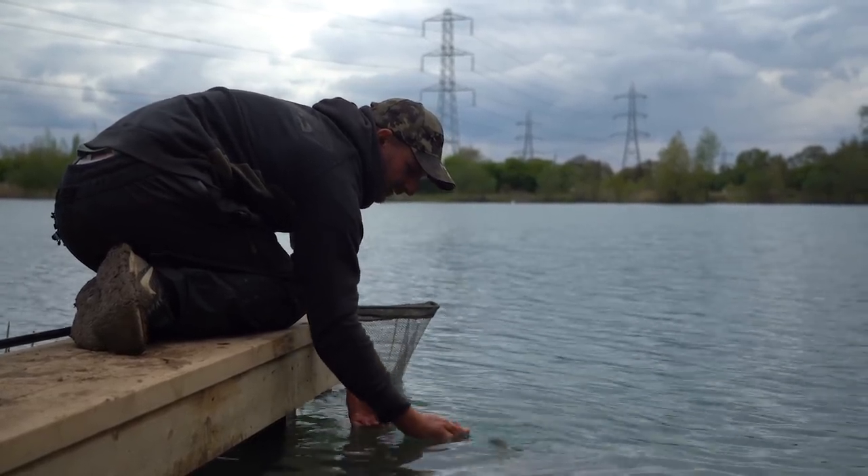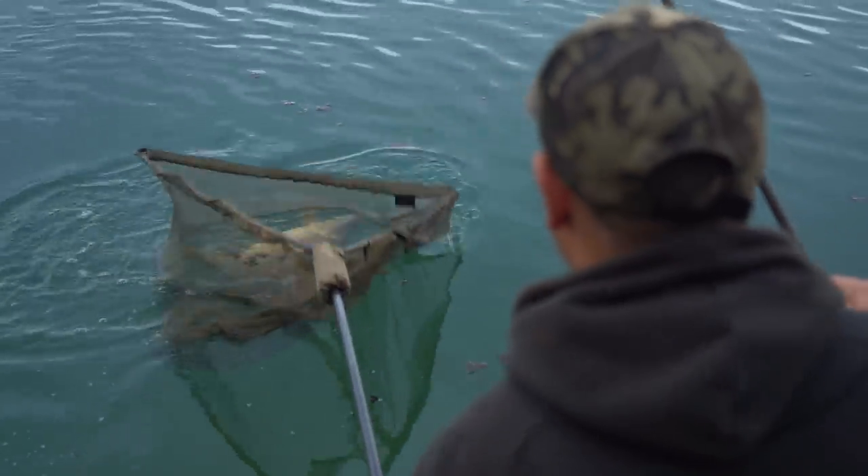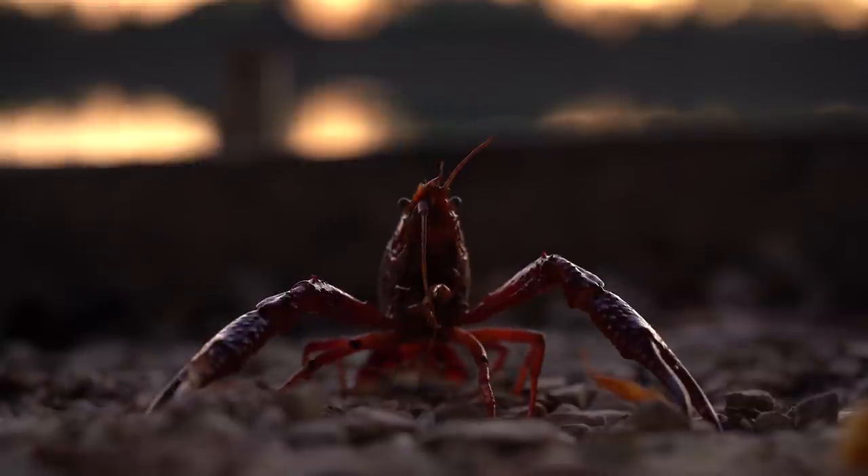I've had a lovely session over here on Gordon's Lake — it is definitely a lake for the future and there'll be so many lovely carp in here in years to come. If you want more information, head over to the Embryo website. And remember: if you've got crayfish in your lake, stick to the silt or silkweed, get on those plastic hook baits, get a bit of hemp and maize in your mix and you'll be fishing a lot more effectively.